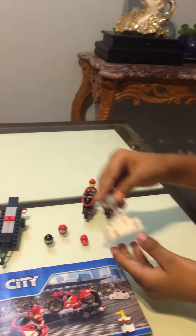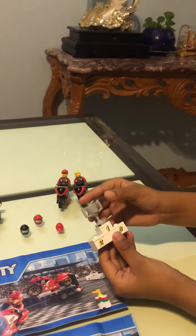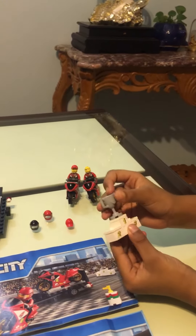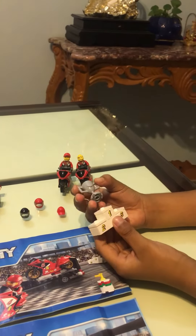There's also a trophy stand with one, two, and three places. The first place has a trophy — for the first place winner.